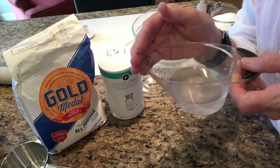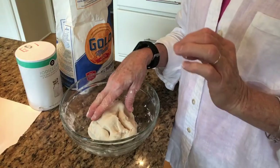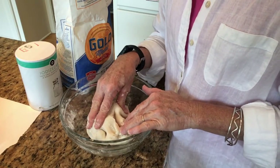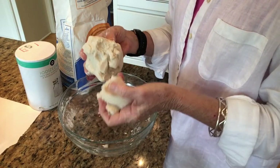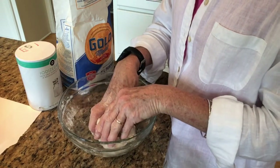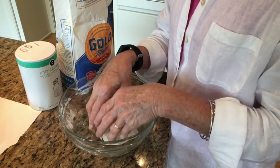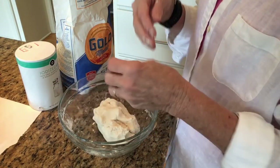And you're going to need about a half a cup of water. At this point, once you make your dough, you can either add food coloring to part of the mix, or you can wait until you finish making your pendants or your beads before you paint them.